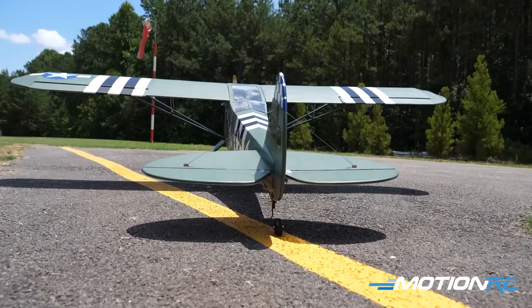Yeah, it'll fly real slow and graceful. But with this power system, you can burn up the sky with it if you want — but I like to fly scale. This looks like a great FPV platform. It could be — there's a lot of windows in the front, which is nice.